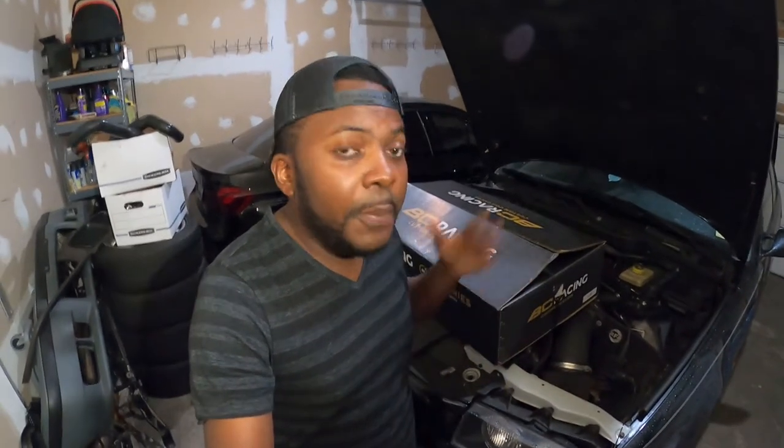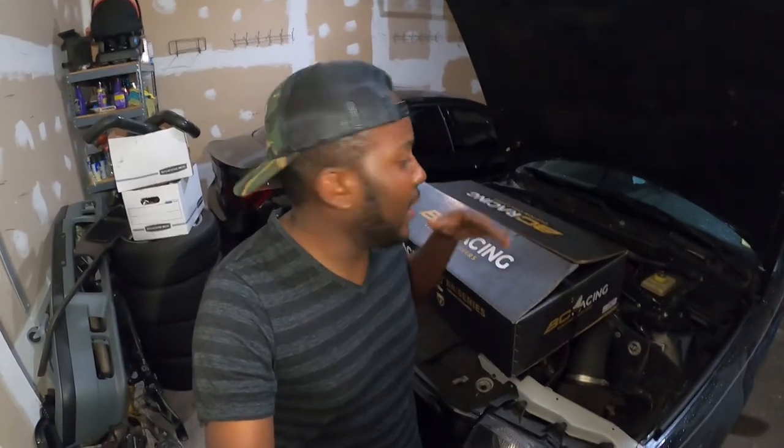I saw this deal on the forum and I could not pass on it. This set of BC coilovers is used — I purchased it from someone who drove the car about 500 miles and decided to go with a stiffer racing-type suspension, so he put it on sale and I jumped on it.